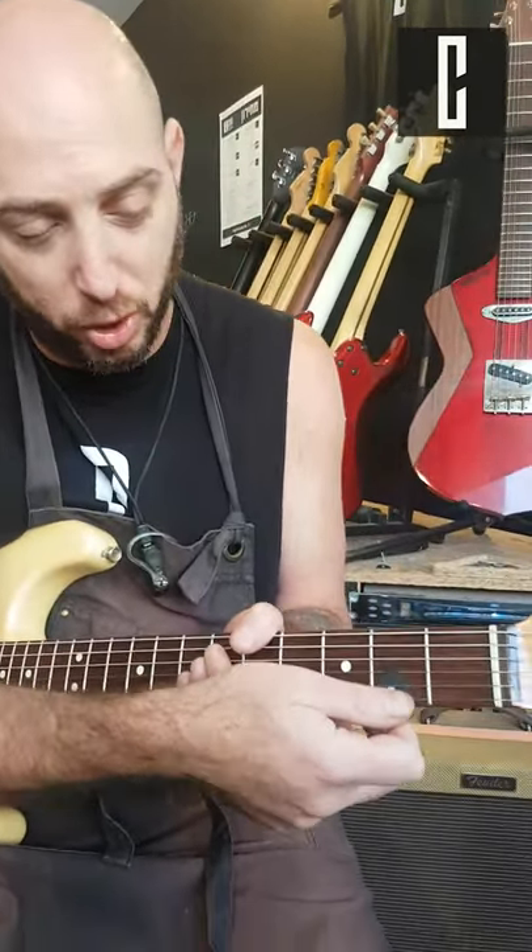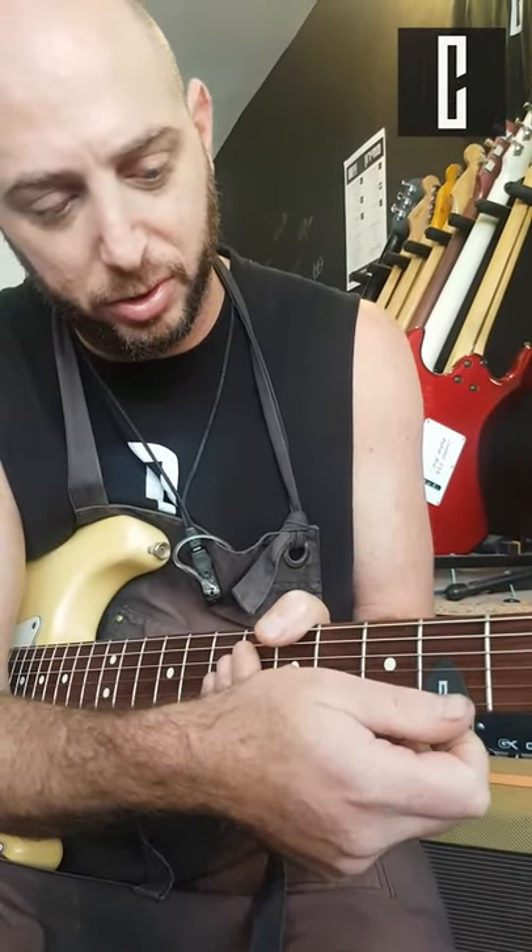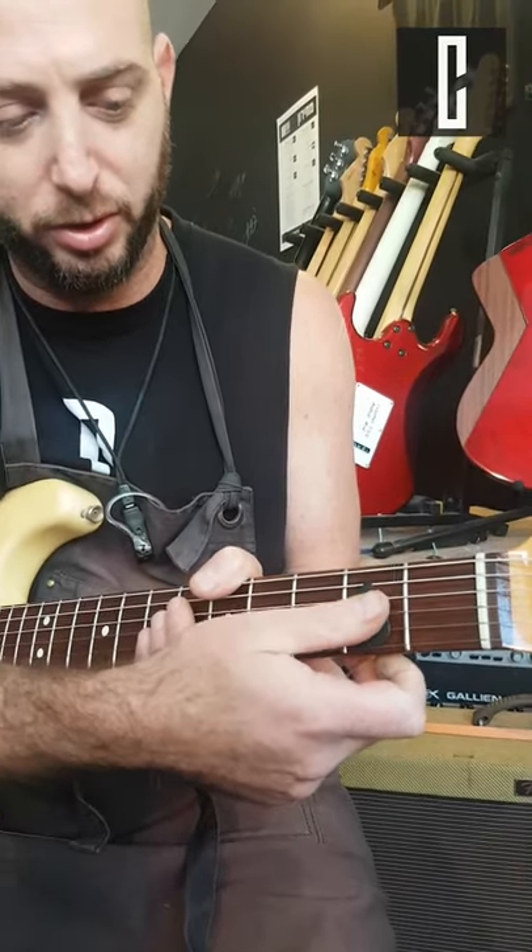Hi guys, Ilan Sage from Coils Boutique here, and this is the tip of the day. What shall I do with my pick after I've finished playing? Most of you will probably insert it over here, or like this, or in some weird way — I don't know.